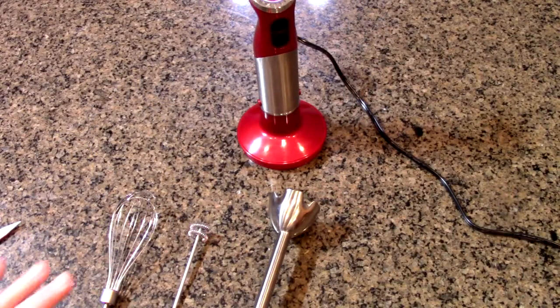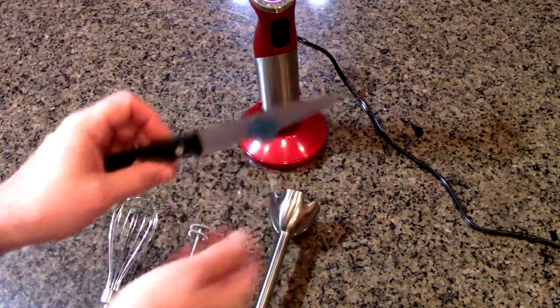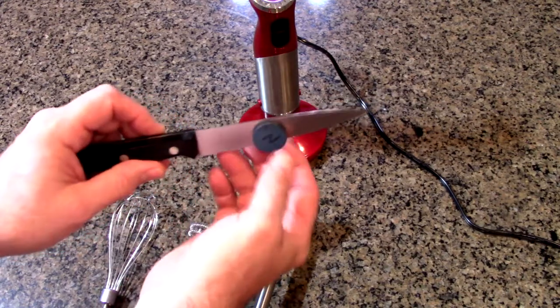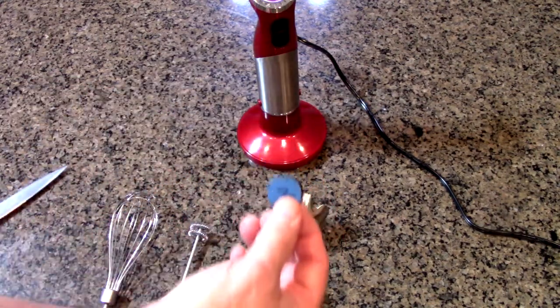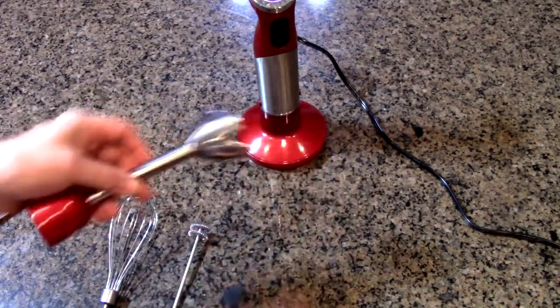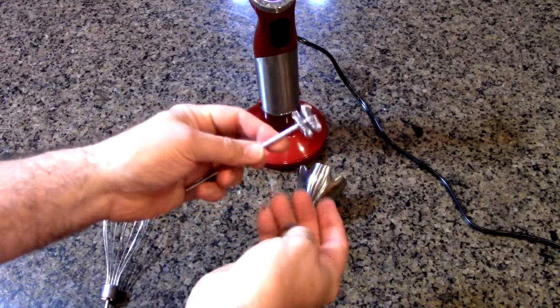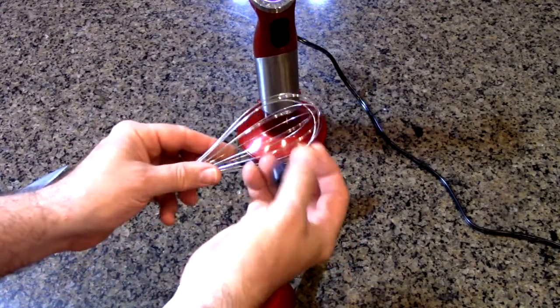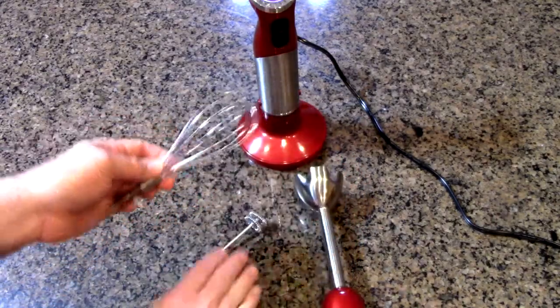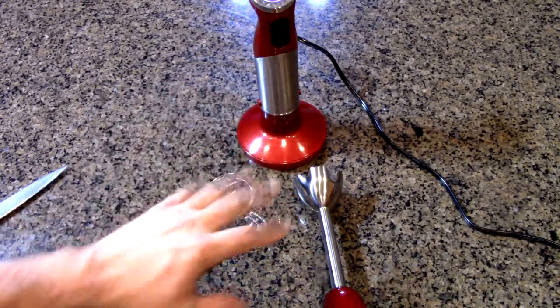I want to point out that these are stainless steel attachments. Here's a typical kitchen knife — I have a magnet and you can see how it's attracted to it. Now if I take that same magnet and put it on the blender attachment, it just drops. Same with the frother and the whisk — no attraction. What that means is these components are really stainless steel and they're not going to rust.